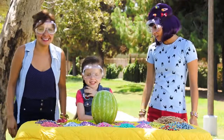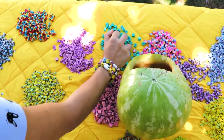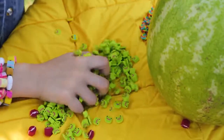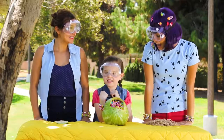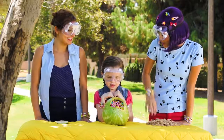That took forever! Alright, let's fill her up! Now that we're done filling up our watermelon with cutie sticks, let's cap it off!